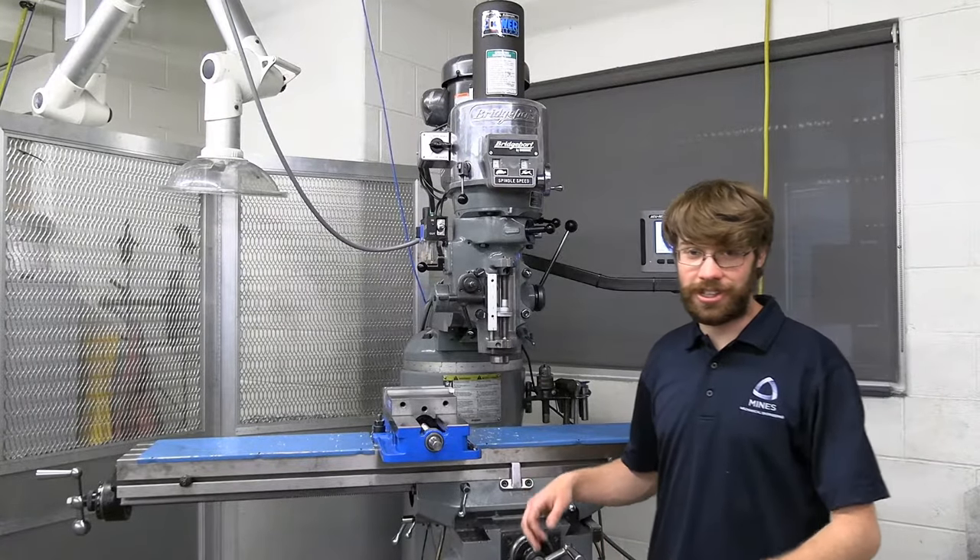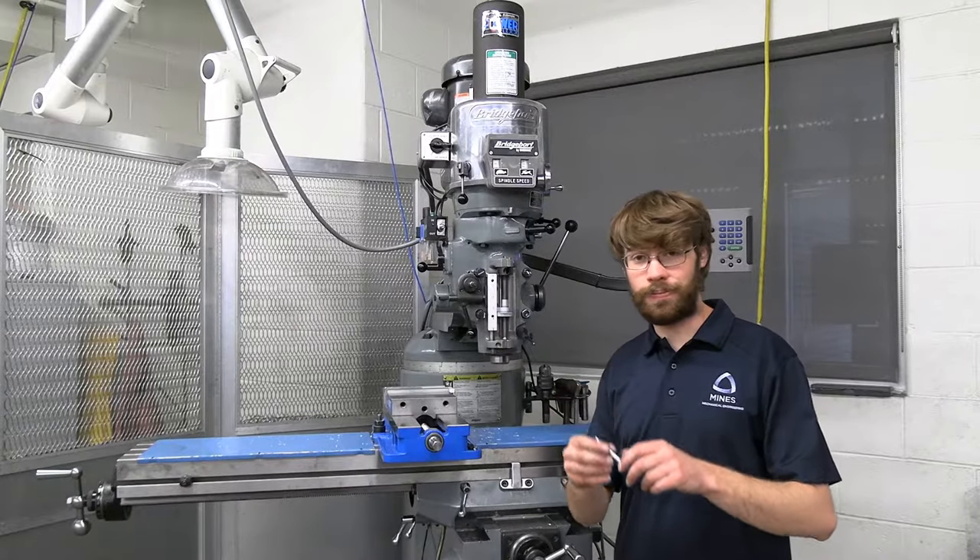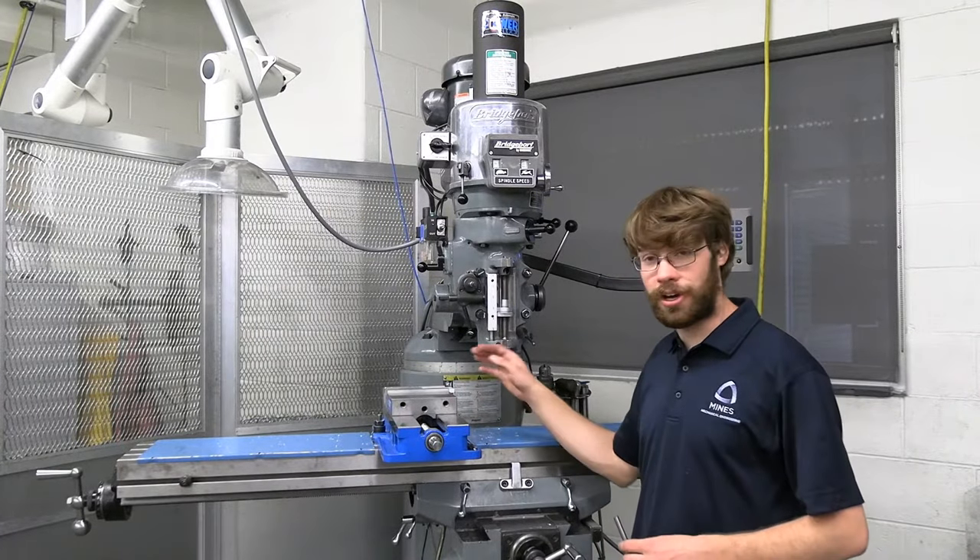Hey, how's it going everyone? Today's video is going to be focused on how to use an edge finder, this little guy right here, and we're going to be practicing on a small off cut of aluminum.